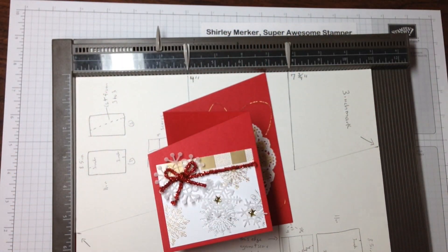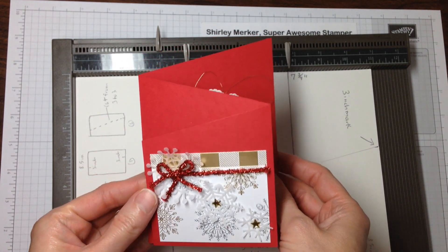Hey Super Awesome Stampers! This is Super Awesome Stamper Shirley. I'm an independent Stampin' Up! demonstrator.